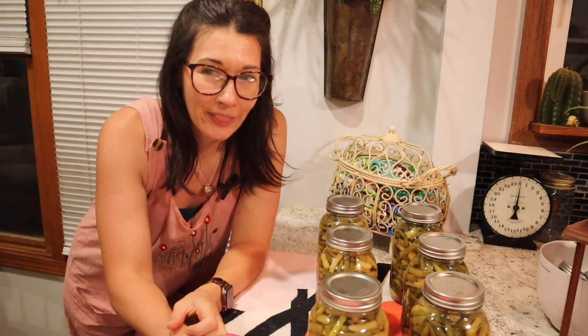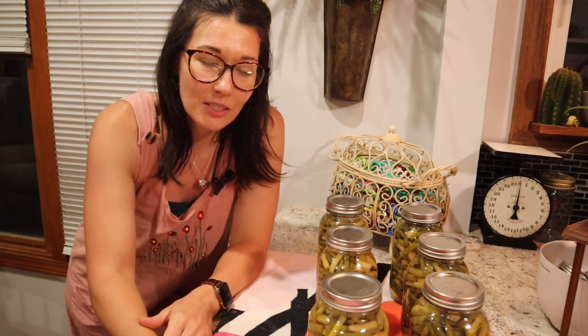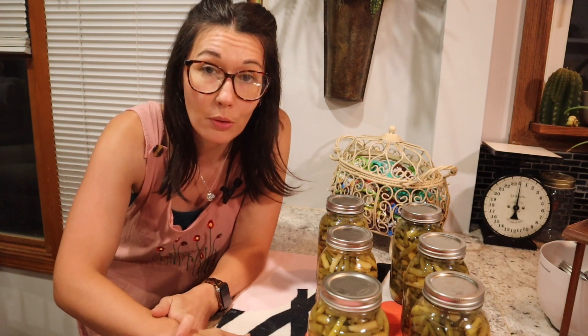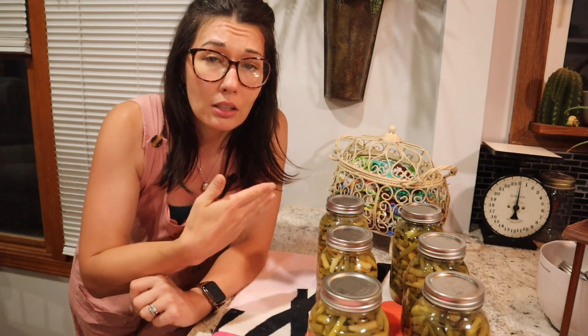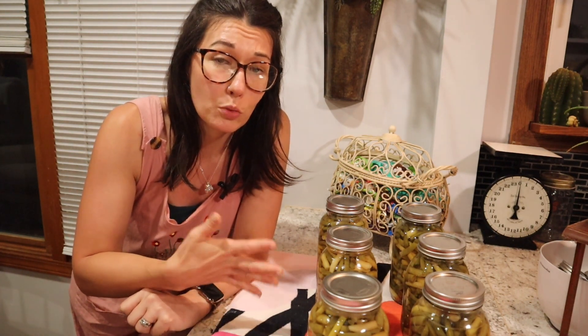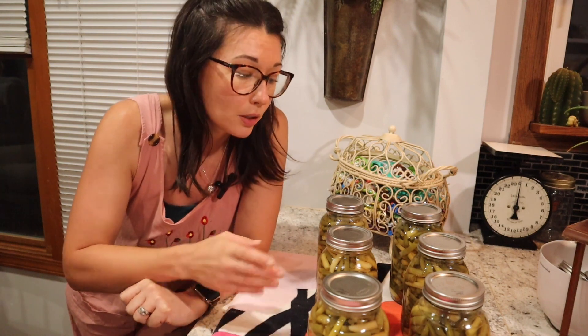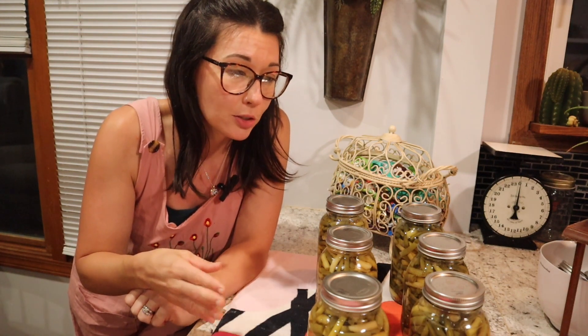Now that these jars are done and they are on the counter, I would suggest that you lay a towel on your counter for protection between the jar and the counter — these jars are very hot when they come out. After you get them on the towel, give them enough space between each jar to allow them to cool. You don't want to touch these for about 12 to 24 hours — I typically leave these alone for 24 hours. After that period, you are going to remove the bands and put them up for storage. Check on them periodically to make sure they have suctioned properly, because if they don't seal you need to put them in the fridge to eat soon.